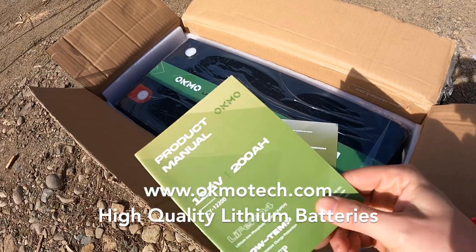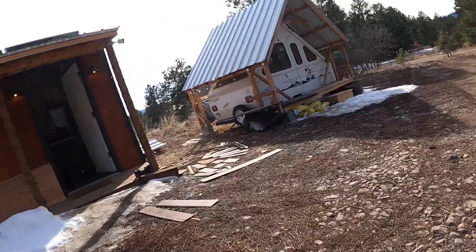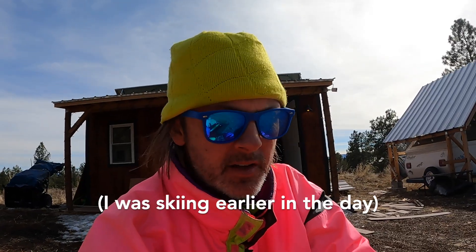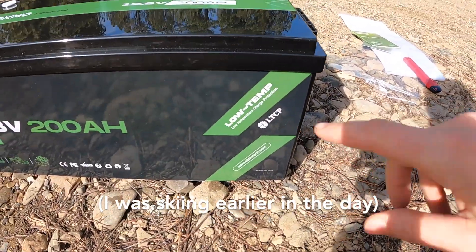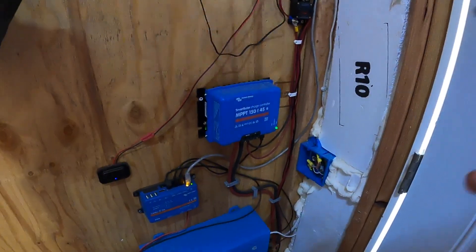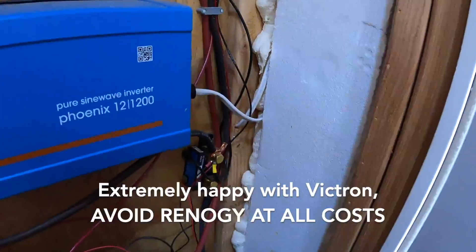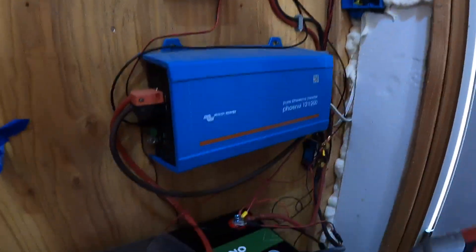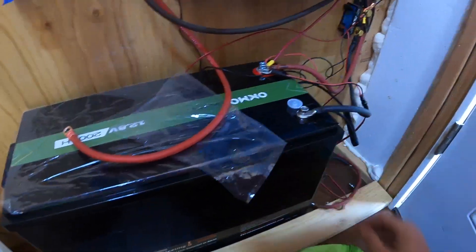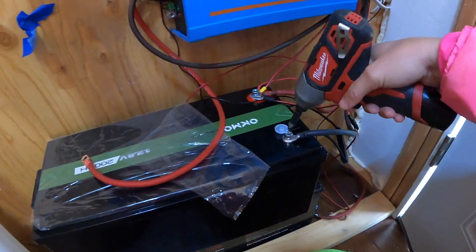We have 200 amp hours of lithium power here. What we need to do before we build a battery box is get both of these batteries at 100%. Right now it's sunny so they'll charge pretty quick — lithium charges crazy fast. The battery does have low temperature charge protection, which is good. We have a Victron MPPT 150/45, an inverter, and a smart shunt. The wiring is a little wonky right now but we're going to fix that. This battery is at 100% charge, so we're going to unplug everything and plug in the second battery to charge it up.